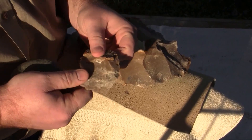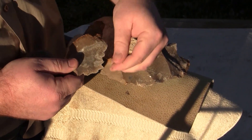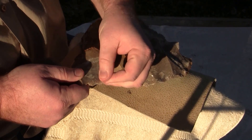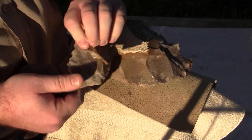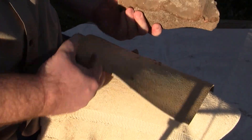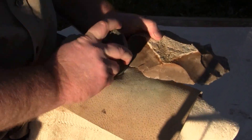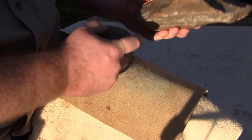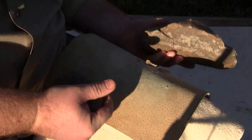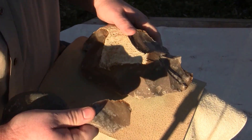This would be real problematic to flake into a biface. It's really kind of tearing — you can see the edges aren't really releasing concoidally very well. That's some hard stuff.